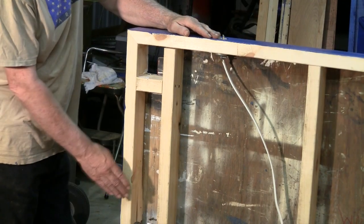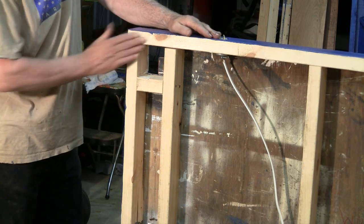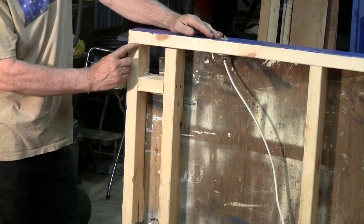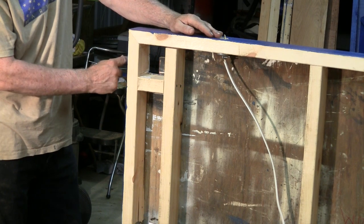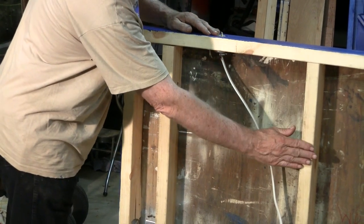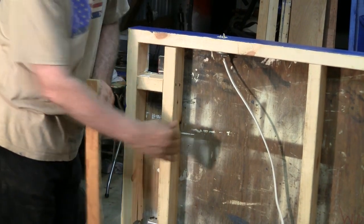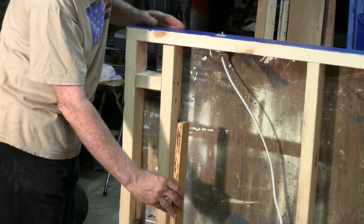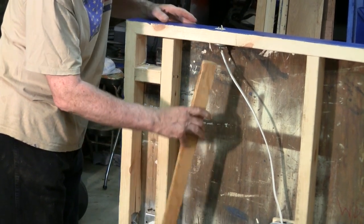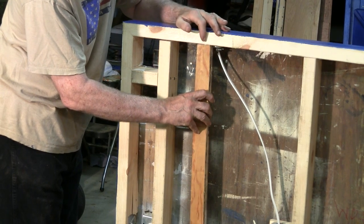First, let's take a general look at how the base was constructed. The base is constructed with 2x4s. The overall dimensions are 4x4, and we cut the 2x4s with a nice miter cut for a good clean look. The cross braces are there to support the weight. However, we cut these braces thinner to accommodate the thickness of the floor, so that when the floor is laid on top it'll be flush with the top of the 2x4s.